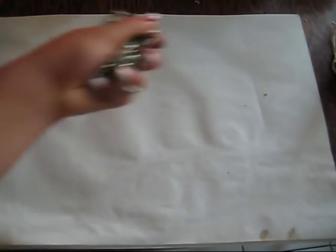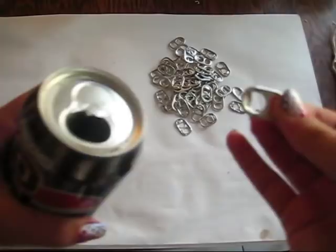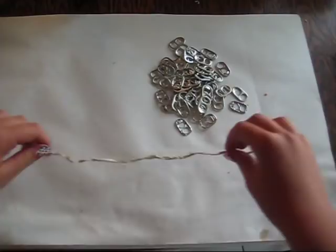Today I'll be teaching you how to make chain mail out of pop tabs. So here's what you'll need: first, pop tabs — these are what come off of normal soda cans. Next, you'll need a twisty tie. You're also going to need a pencil, wire cutters, and a staple remover.